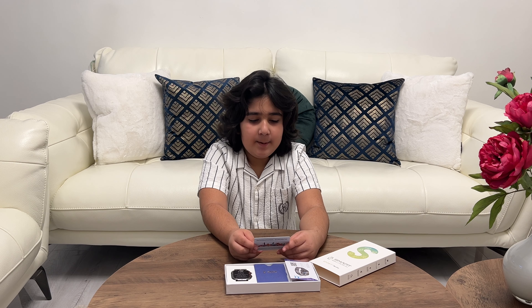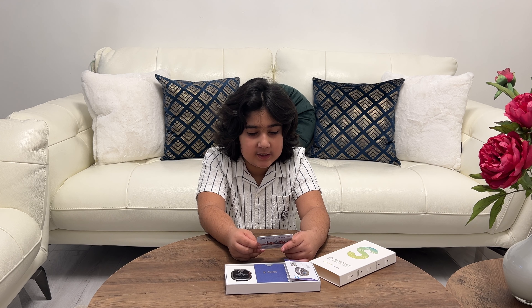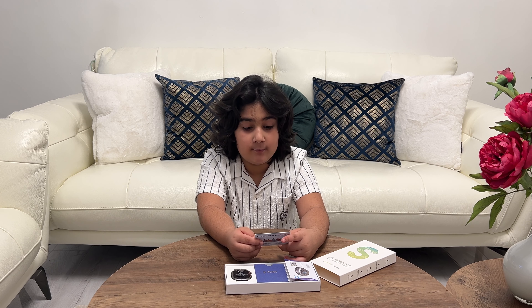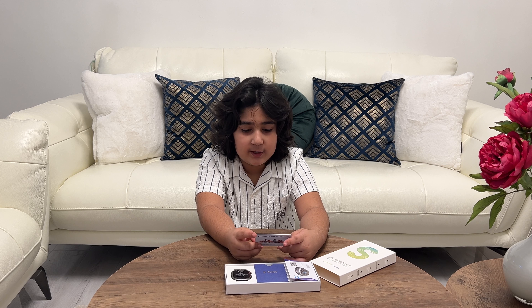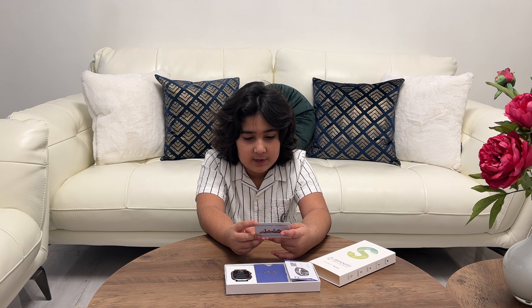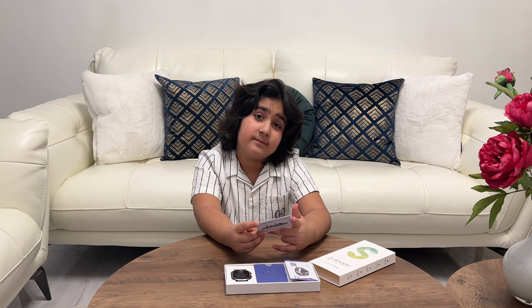It has an international guarantee. It says: Problem — not 100% satisfied, colour, style, issue or other; defective or wrong product received; quality issue caused by natural use. Solution — free exchange, return or partial refund. That's good. Then if I don't like it, I can return it. Free replacement or full refund, no return needed. That's pretty good. So let's move on.